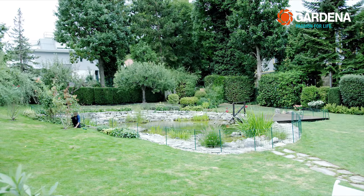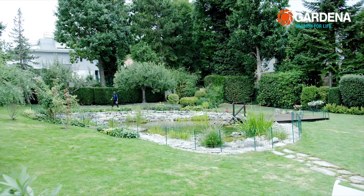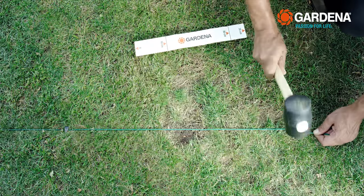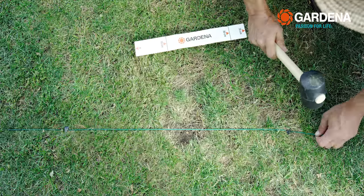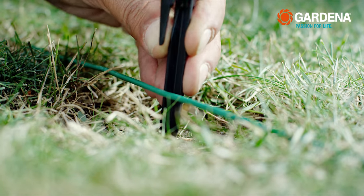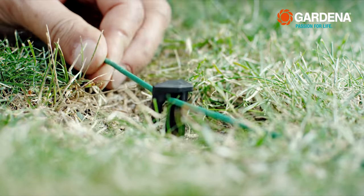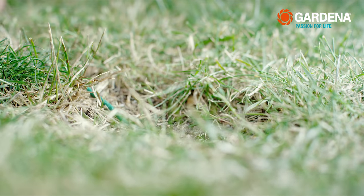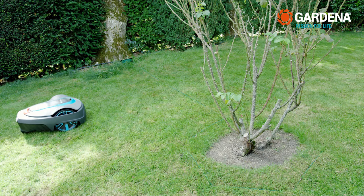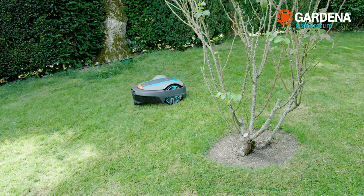Simply hammer in the pegs every 70 cm, then pull the wire until it's smooth. Secure the wire additionally on uneven places. The wire really has to lie directly and flat on the ground so that the mower doesn't break anything when it drives over it. You can also bury the wire up to 20 cm deep in the ground — in any case, the grass will soon grow over it.